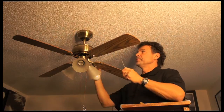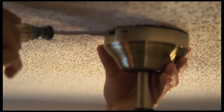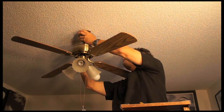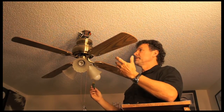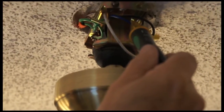The first thing we need to do is to remove the canopy, which has two screws. I'm simply going to drop the canopy. I have turned the switch off at the wall, but I want to check the circuit with my circuit tester. And none of the wires are hot.